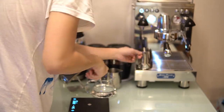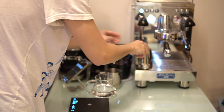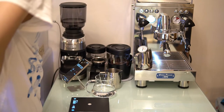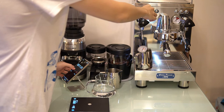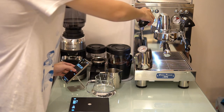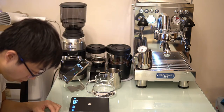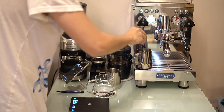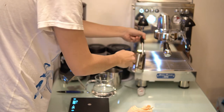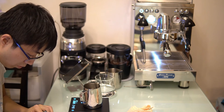From the results, at setting 03 it took 25 seconds and added around 15 grams of water. At setting 07, it took 22 seconds — three seconds faster — and added 19 grams. I recommend using around the middle range of steam pressure because you don't want to add too much water and dilute the milk, though it's only a few seconds of difference so it won't affect much.